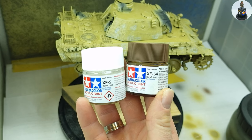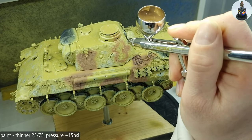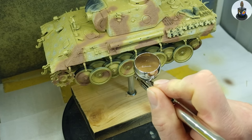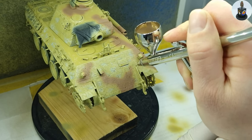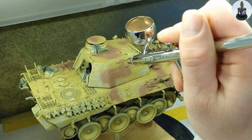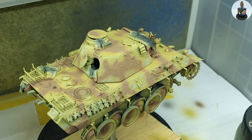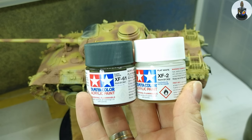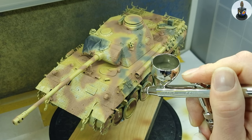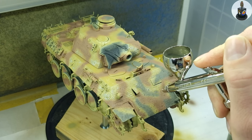Then I could finally start spraying the camouflage and I again started with lightened up red brown. I sprayed the camouflage using some reference pictures but without any liquid mask or masking in general. I had used liquid mask on earlier work and although the result was very good I needed almost two days to peel the stuff off. So I was hoping to be a bit more time effective here and maybe create the look of a field applied camouflage without the sharp edges.